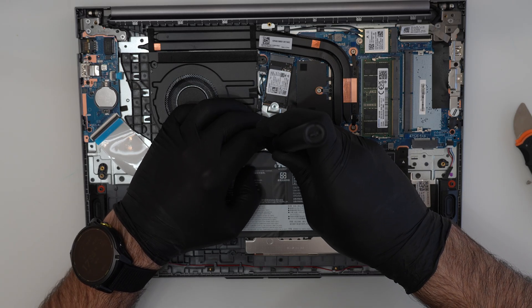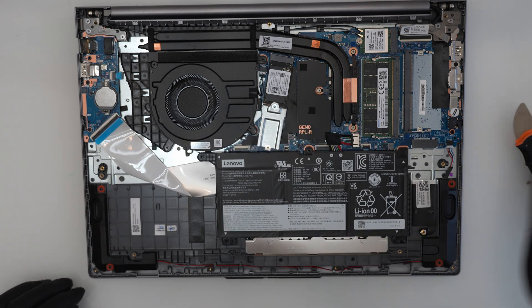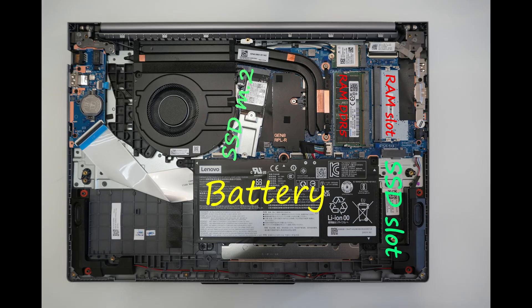You can find additional details of the device in the video description. The device can be upgraded with 2 M.2 SSD drives and 2 DDR5 memory modules.